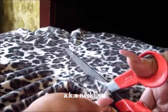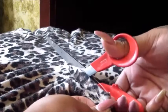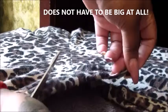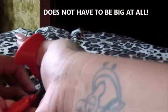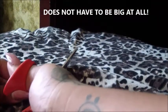Since I want mine to be more of a curve instead of a V-neck, I'm just going to make my line kind of round. But you don't have to worry about it being perfect because once you put it on, you're not going to be able to see the jagged edges.